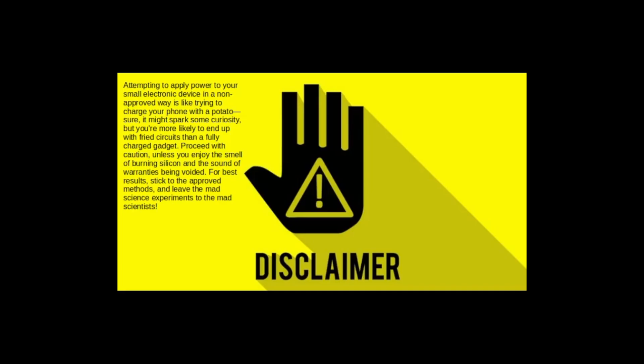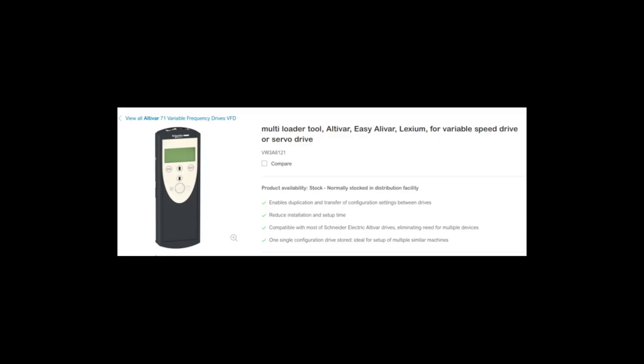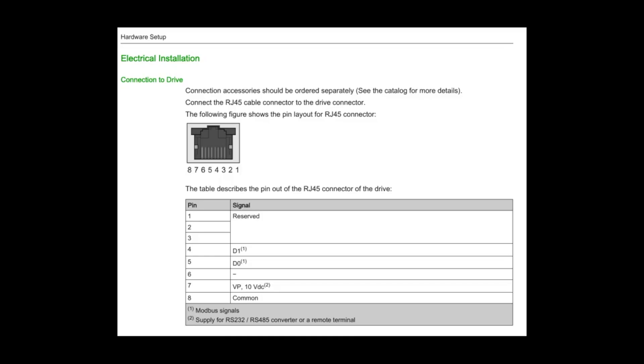You should probably stop here. What follows may void your warranty. Schneider's multi-loader tool can program this drive without applying line power, so I thought perhaps this device could as well.